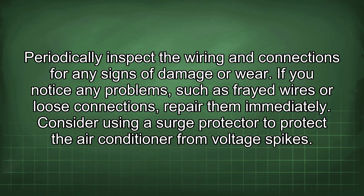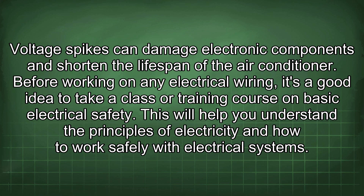Consider using a surge protector to protect the air conditioner from voltage spikes, which can damage electronic components and shorten the lifespan of the unit. Before working on any electrical wiring, it's a good idea to take a class or training course on basic electrical safety.